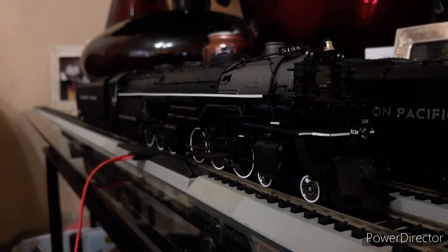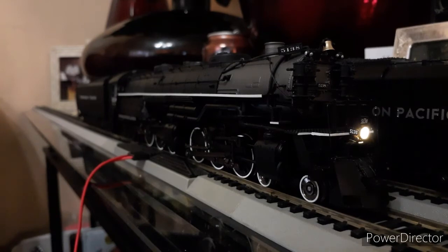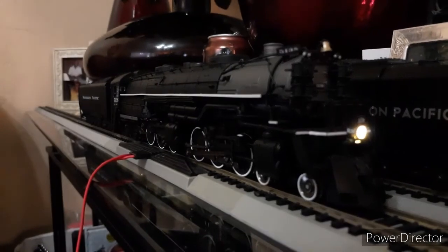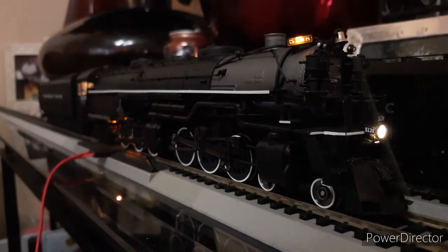Let's hop right into the functions. Function zero is the light. F1 is the bell. F2 is the long whistle. F3 is short bursts. F4 is steam release. F5 — if you look way back there — is the cab interior lighting. F7 is the firebox light. F6 is the marker lights. F8 is to mute it. F9 is the gate crossing sequence — I'll put on the bell so you guys can hear it.